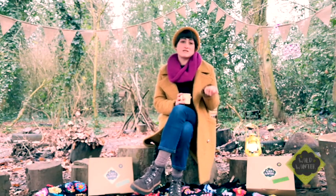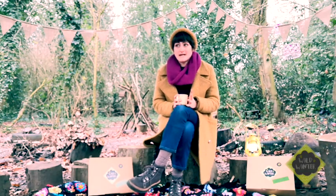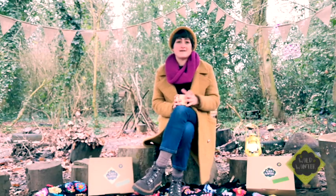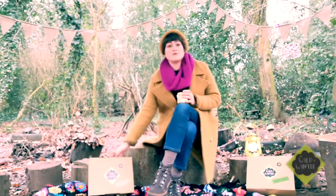So you may have made some squishy Play-Doh or you may have even made some eco wrapping paper. This month is all about nature and getting outside and exploring, especially in lockdown. It's lovely to go outside and get some fresh air. So Harriet is now going to go through each stage and tell you what's in your box this month.